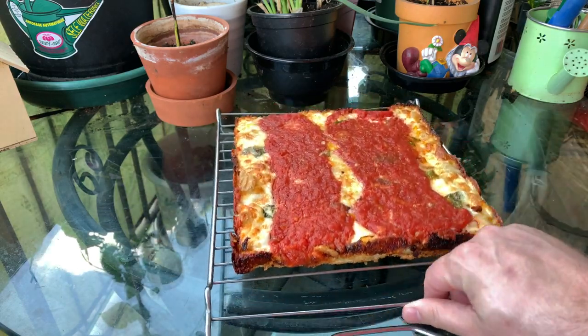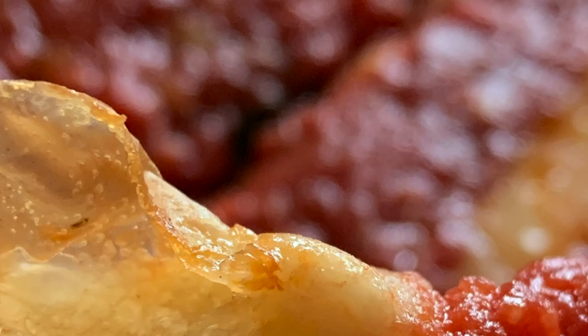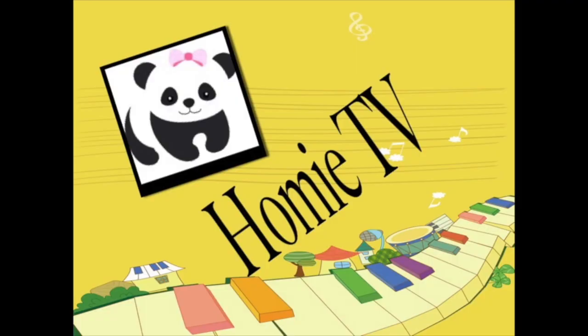Anyways, I'm quite impressed with this oven. I've done two pizzas in it so far and I'm going to be doing a lot more. Thanks for watching, like and subscribe. Boomy TV.